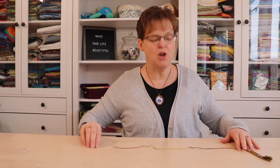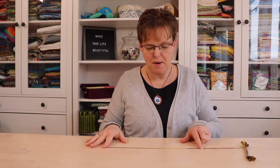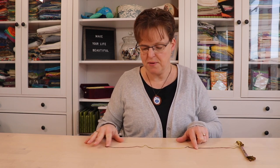The easiest way to do that is when you're cutting your thread, to open it out and look and see where the color repeat is in the line. So in this thread, when I lay it out, I can see that this is about the length of the color repeat.